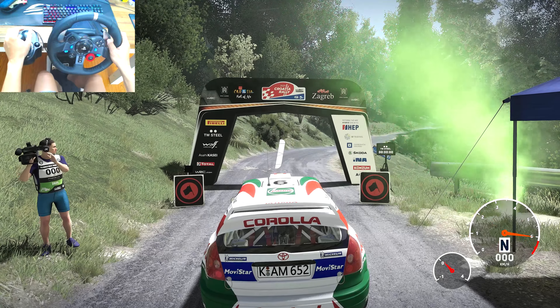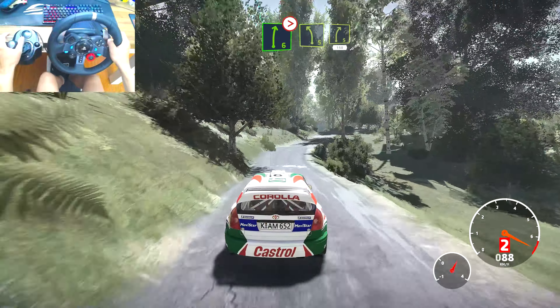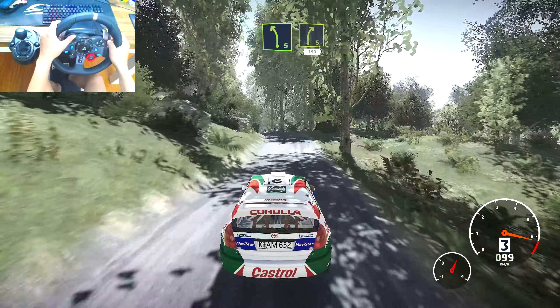3, 2, 1, we're off! Right 6, small cut, tightens 5, into left 5, keep it to right 5, keep in, 150.